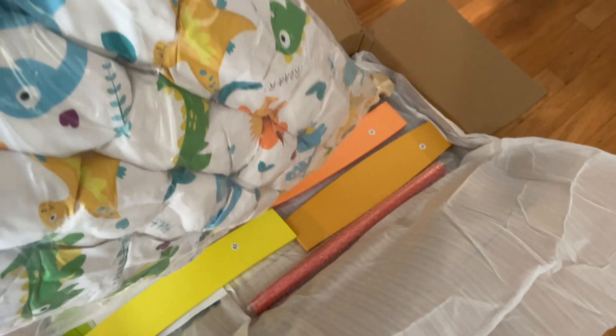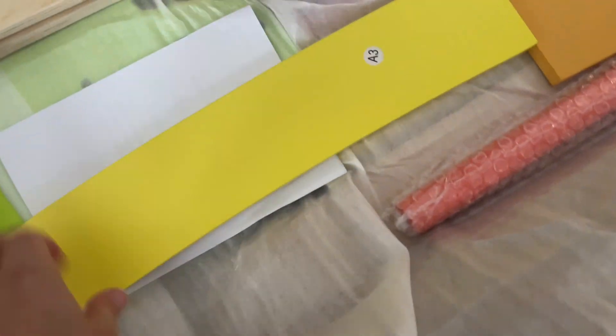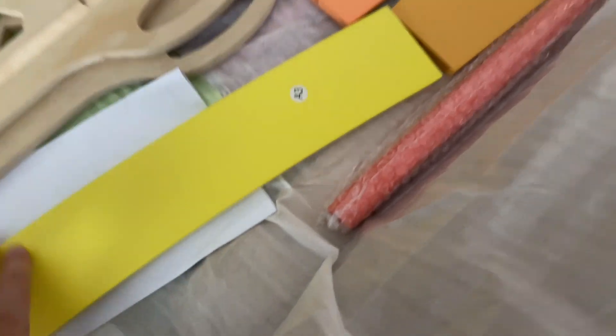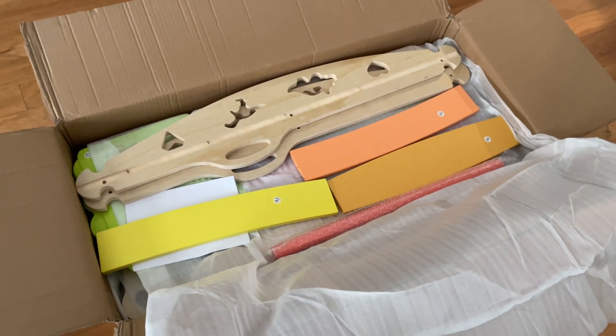Just a quick little view of how everything comes packed in the box. You've got your cushion with these cute dinosaurs, and then everything is wrapped beautifully in here so nothing got damaged. It has cute little dinosaurs and your colorful little steps. We'll get this all put together and show you everything it comes with.